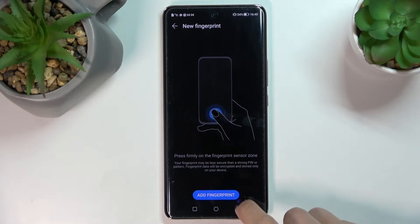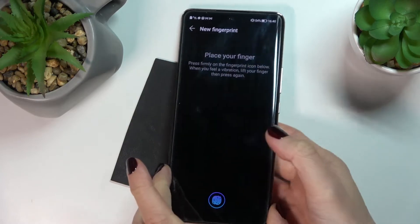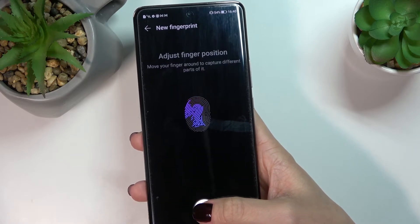Click on Add Fingerprint and tap OK. You've got the sensor, so grab your phone and place your fingerprint on the sensor, then lift it up and put it back on the sensor until it's fully registered.